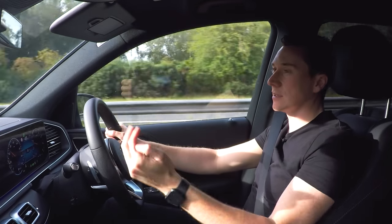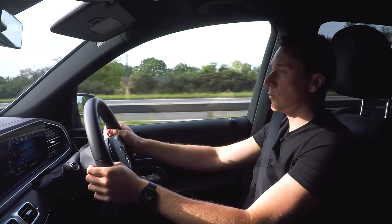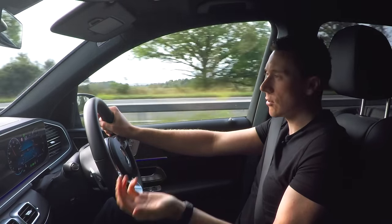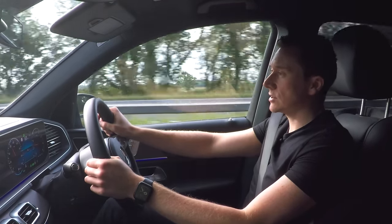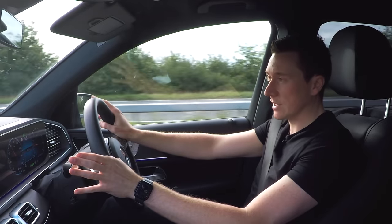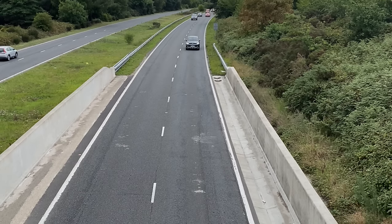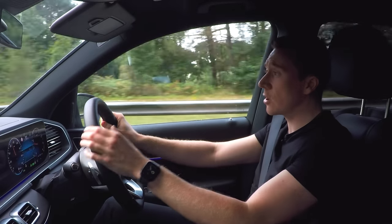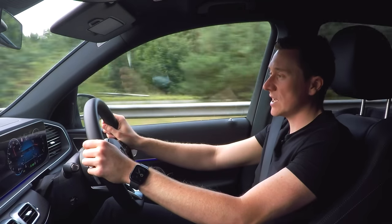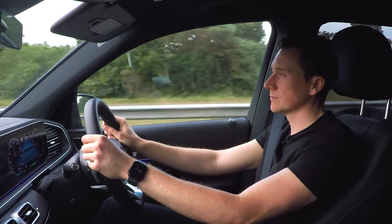With all this GPS, radar, and stereo camera data fed to the car, it can actually offer steering assistance. It looks for white lines on the road and offers some steering assistance as you go around corners - basically taking the strain off those long dual carriageway and motorway drives. As we go around a corner here, if I just take my hands off the wheel slightly, you'll notice the steering wheel will turn all by itself. Obviously for safe driving you should always keep both hands on the steering wheel.